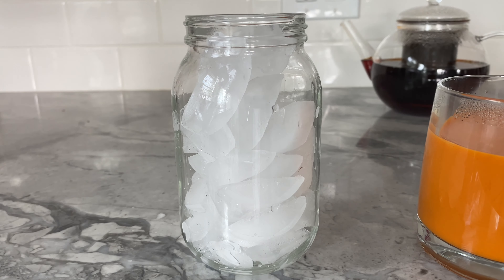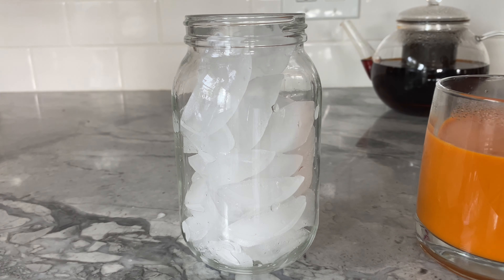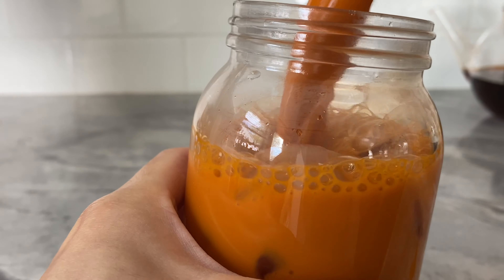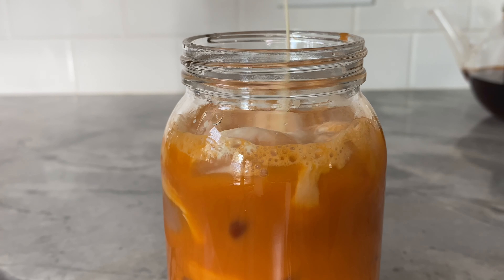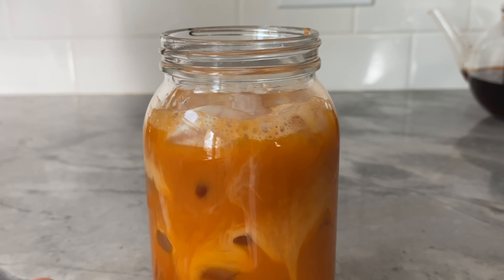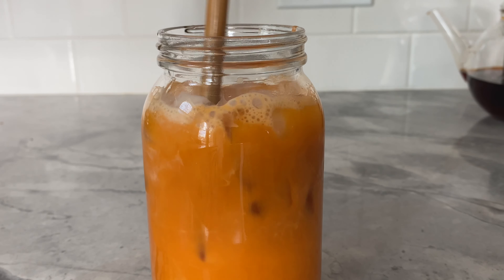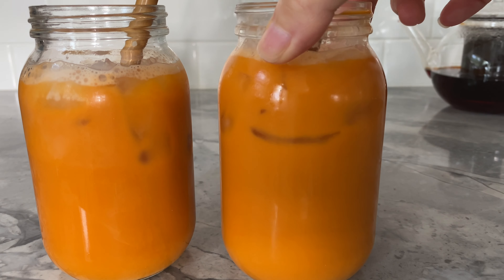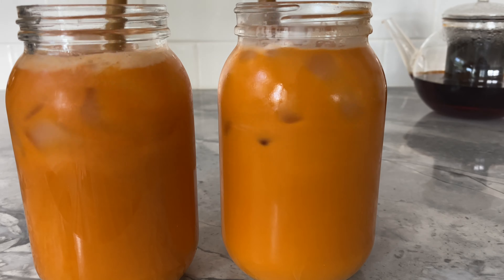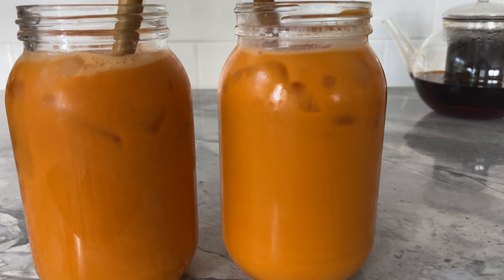If you're satisfied with its flavors, fill a glass with ice and transfer the tea into the glass. Optionally, pour one teaspoon of evaporated milk over the ice to give your drink that extra oomph. Be sure to make an extra glass for your other half and loved ones, or they'll be giving you that stare of envy.